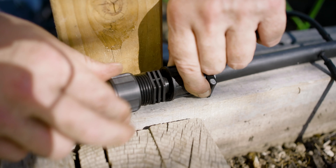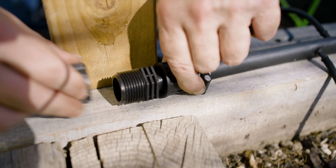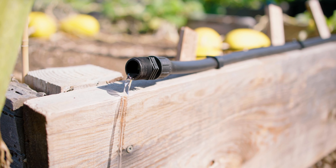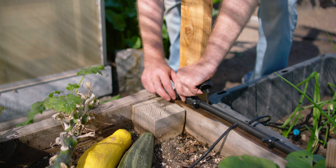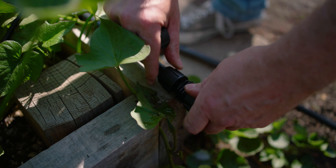Now that we've got our drip line in our beds, it's time to flush the system — an important step you should not skip. Flushing takes any debris that got into your system during installation and flushes it out the end so it doesn't clog your emitters. All we have to do is unthread the end caps, turn the water on, and let water come out until it's flowing clearly from each end cap. Then shut the water off, replace the end caps, and you'll be ready to run the first test on your system.